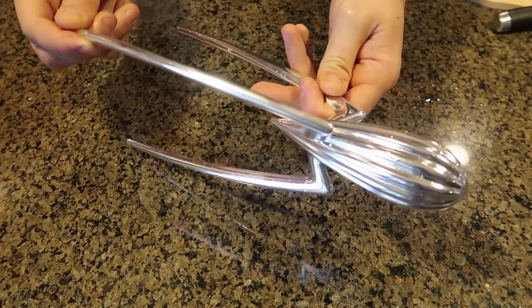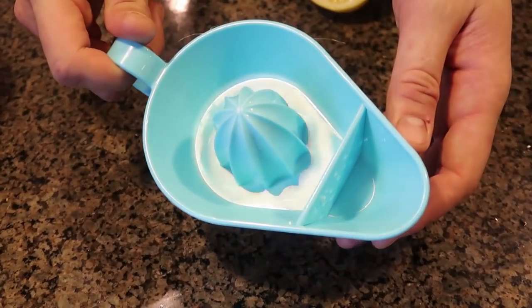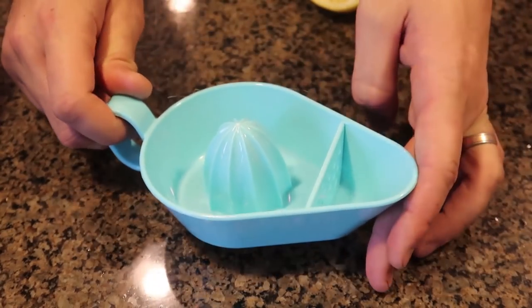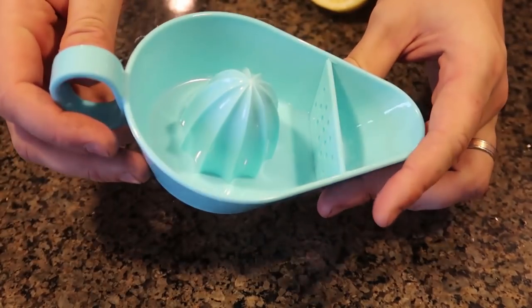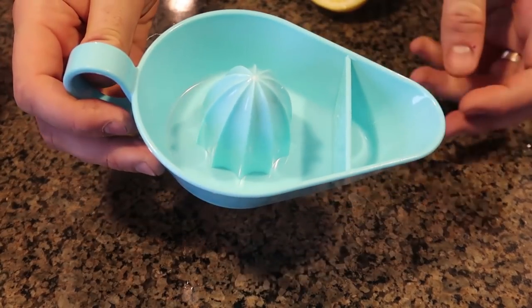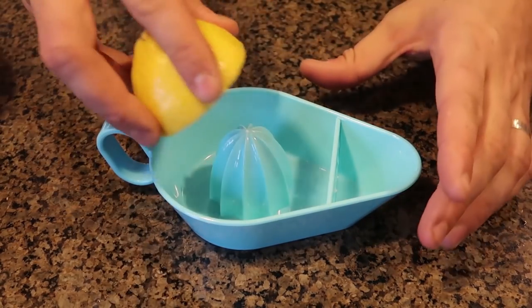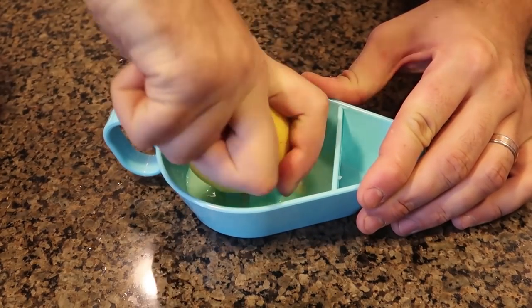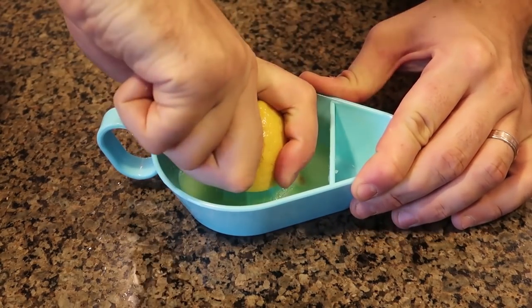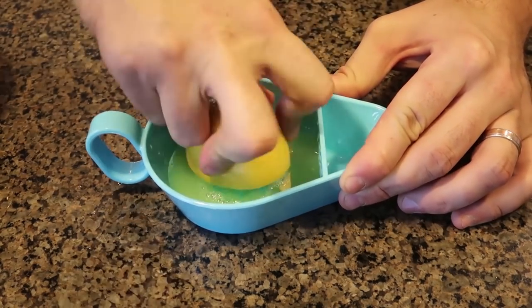For the next lemon gadget, I've got a plate with a bunch of holes in it — probably to keep all the seeds from getting into your juice. Let's see if it actually works. I've got a bigger lemon here, and I'll juice it up to try to keep all the seeds out. This is a huge lemon with lots of seeds usually.